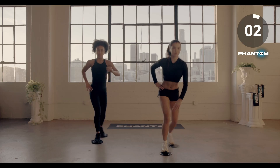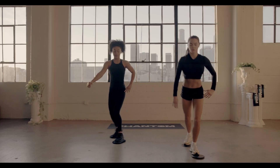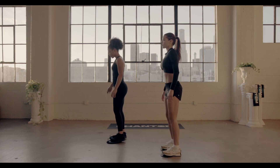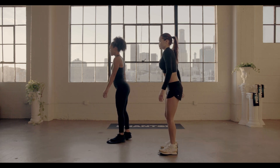Three, two, and time. Head forward lunges with that right leg, going back in three, two, one. Hit it.